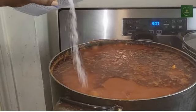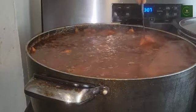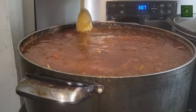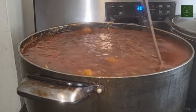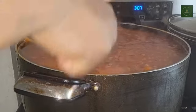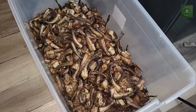Then add a little bit of salt. Don't forget that we used some salt when seasoning the fish, so all you need is just a little bit of salt because the fish already has some sodium in it. Stir it very well — you can see that the sauce is ready.